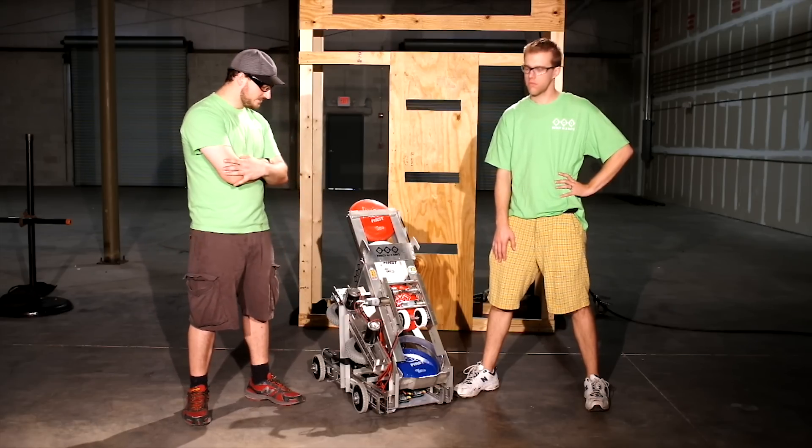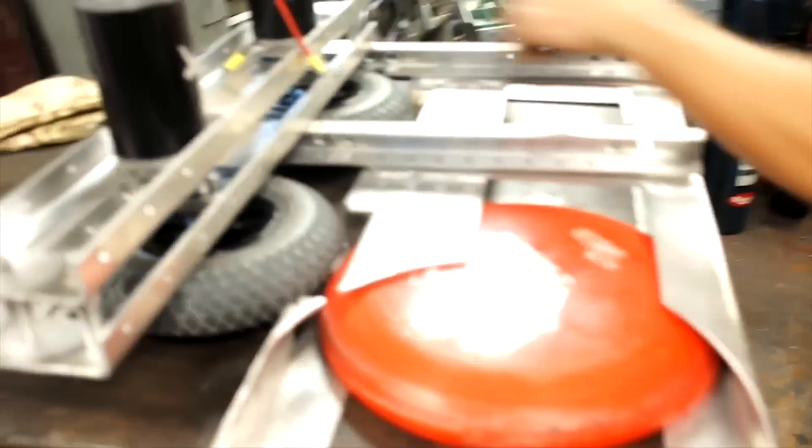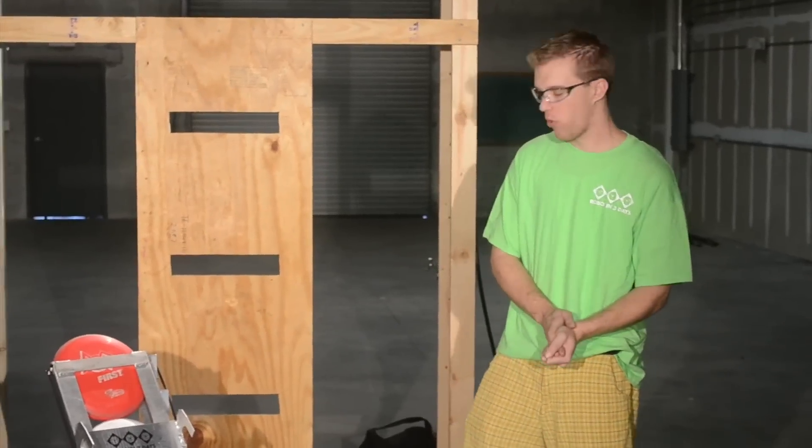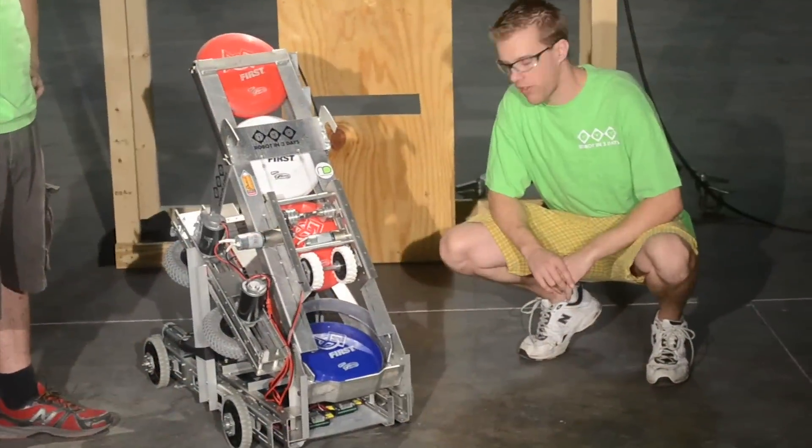It's featuring Modulox rails, two CIM motors with Modulox gearboxes, two big Andy Mark pneumatic wheels. On the hood of this bad boy, we've got Modulox channel drivetrain with Andy Mark high-traction wheels, all mounted to flex hubs.